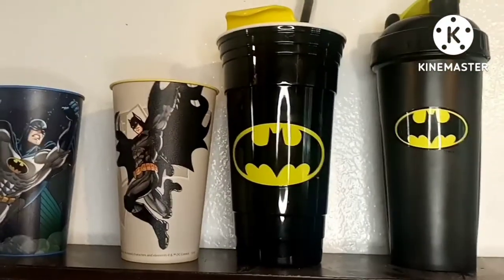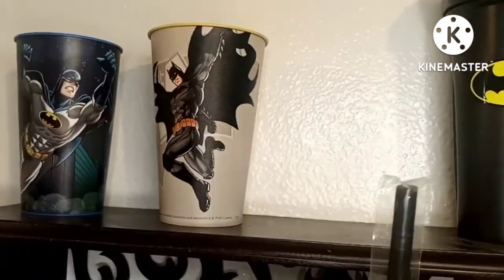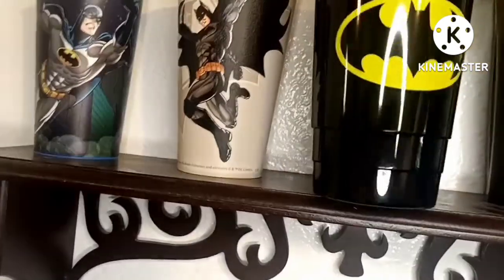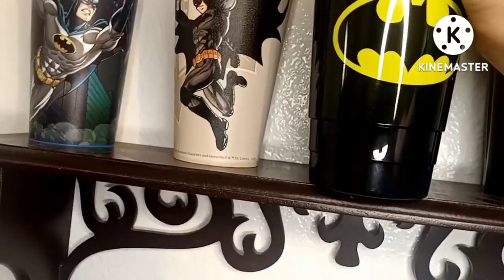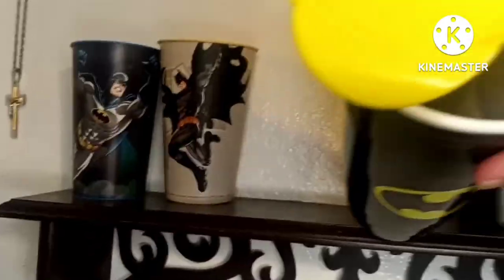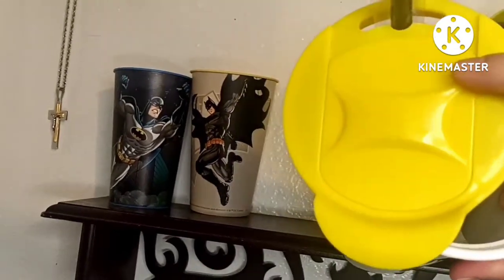The third cup I got at Christmas and I haven't even used it. It has a straw in it - it's a Batman cup and it even has its own lid.